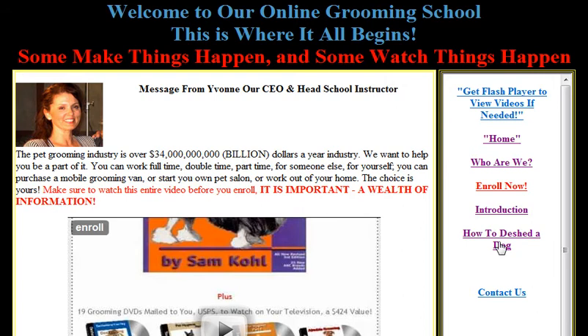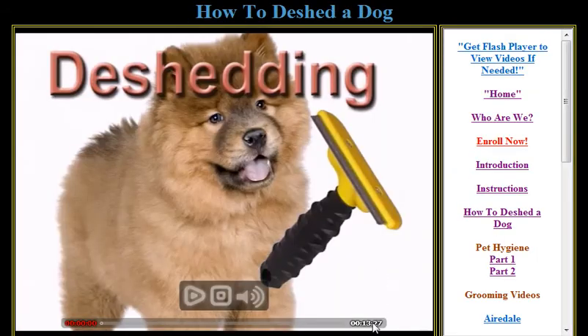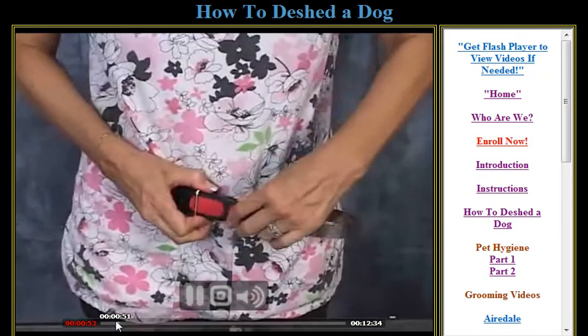Next, click on the 'How to De-Shed a Dog' video. This is a complete video that we have available for you — it's only 13 minutes long. Click the play button, make sure that you're able to view it in its entirety and that your player is able to play it.